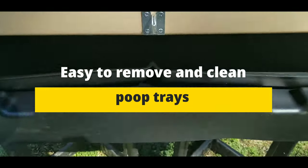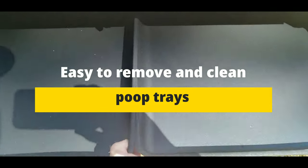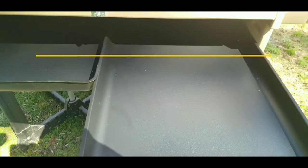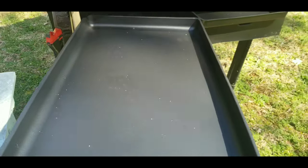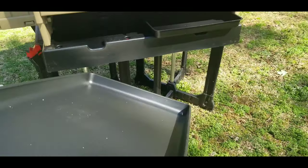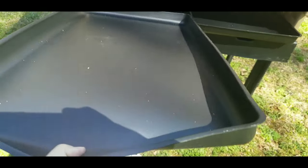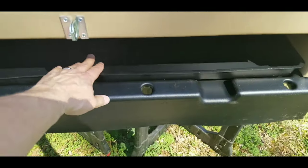This has the removable side panel here that comes off, and out come the poop cleaning boards. This is where you're going to put your hemp bedding or your pine shavings, and these just slide right on out. Dump that off into your compost area and pressure wash them, clean them off with soap and water, and put that right back in there. Absolutely love that.